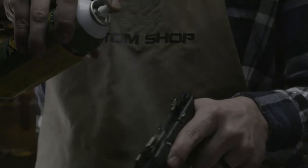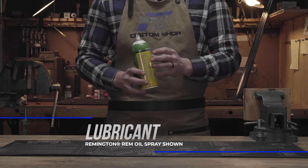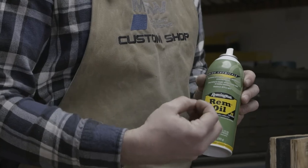Next is going to be an oil protector. Rem Oil in the can allows you to set the straw in the nozzle and really get down deep into whatever you're wanting to oil.